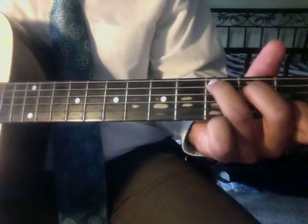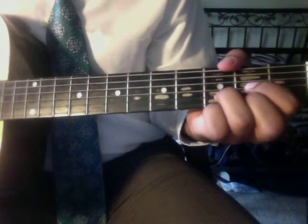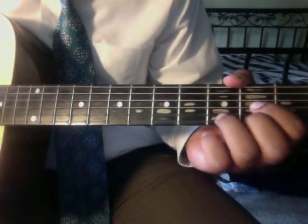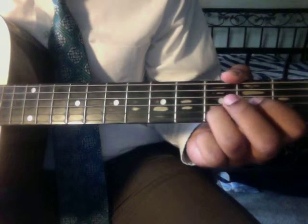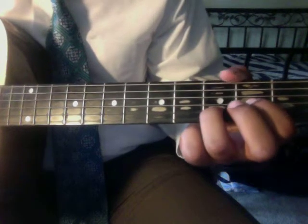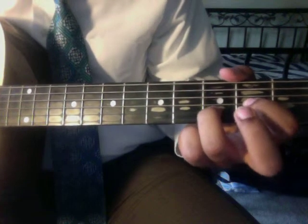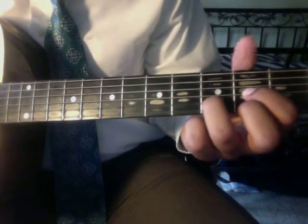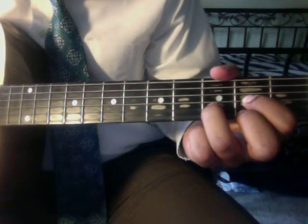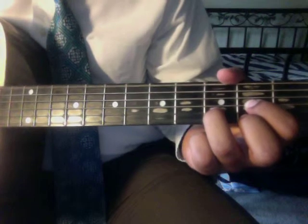The next chord is a tricky one — this one gave me trouble for a while. It's a D chord. Take your ring finger and put it on the third fret of the second string, your pointer finger on the second fret of the third string, and your middle finger on the second fret of the first string. The fat of your finger again mutes the top E string so you can't hear it. That is a D.